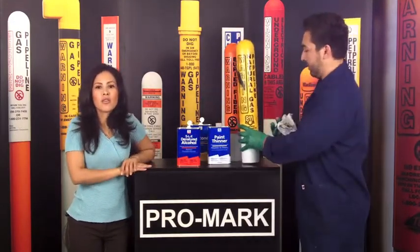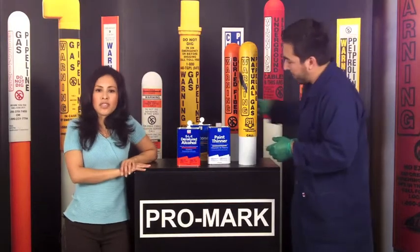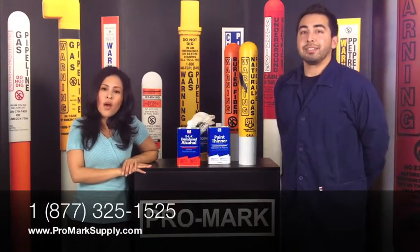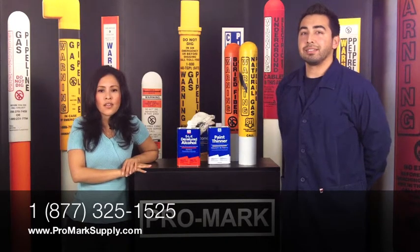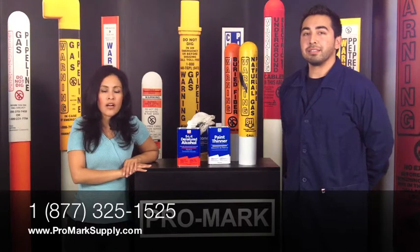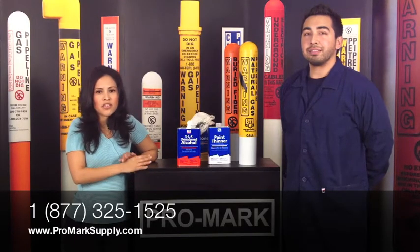So for more information, or to get some samples to conduct your own testing, please contact us toll free at 877-325-1525, or visit us on the web at www.promarkssupply.com. Thank you for watching Promark's demonstration.